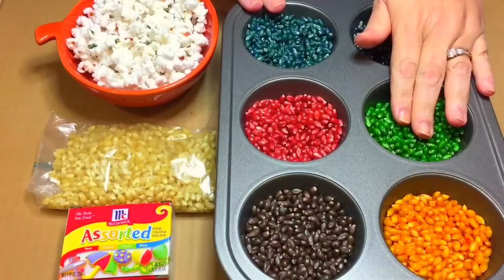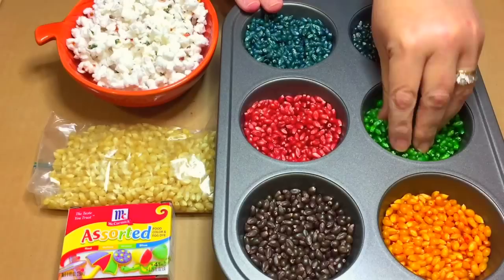Hi, I'm Shelley Lovett with ChildCareLand.com. Today I want to share with you how to make colored popcorn seeds. It's super easy to do, and you can use these seeds for so many different things.